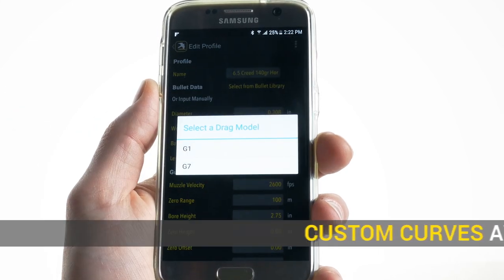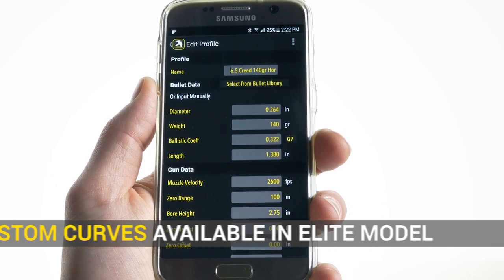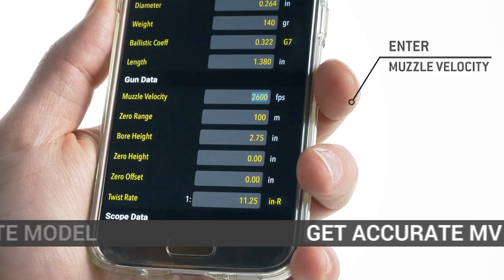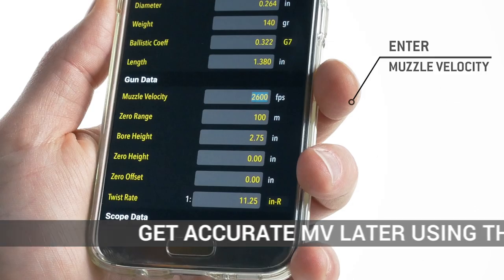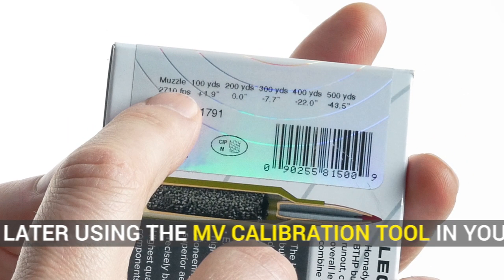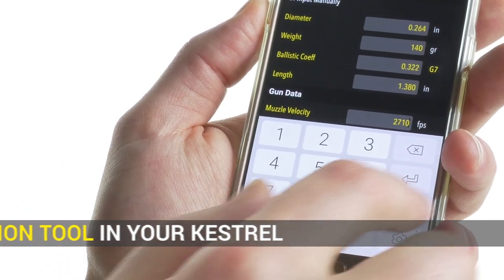Input whether you're using a G1 or G7 BC. Typically G7 is more accurate. For muzzle velocity, you can use a chronograph or look in a reloading manual or on a box of ammunition for a good estimate. You can get a more accurate muzzle velocity later using the MV calibration tool in your Kestrel.